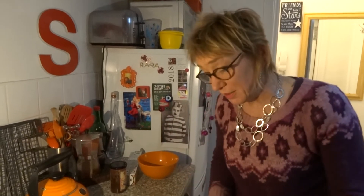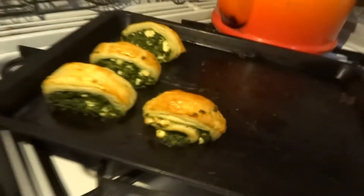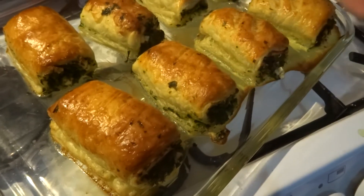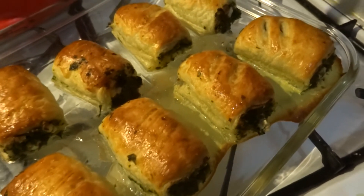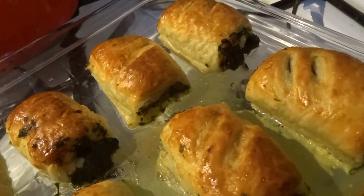Did I hear the timer? Ping! I think I did. 15 minutes. You're going to have a look and see. Oh look, they look nice, don't they? They look just nice. And you see where this one's cut nicely? I said the other ones weren't quite deep enough, but that looks — I'd say professional, wouldn't you?